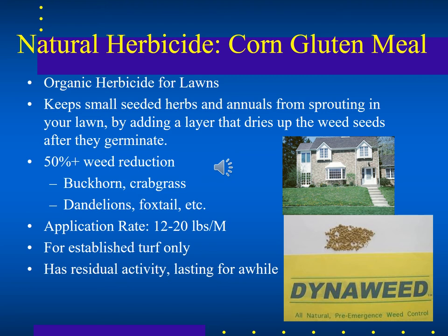Corn gluten meal can keep weeds from taking hold in your lawn, reducing weeds by about 50% — including crabgrass, foxtail, and dandelion. It creates a layer on the soil surface at the base of the grass stems that desiccates germinating weed seeds, essentially sucking the water out of the sprouting seed and killing it.